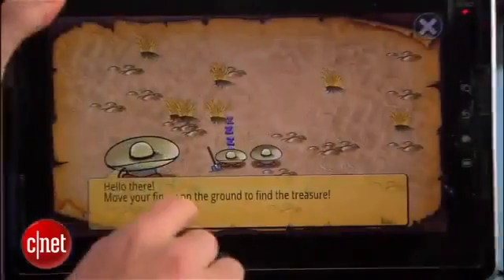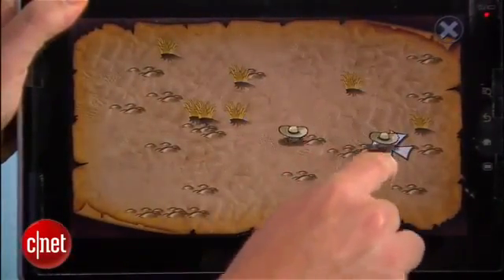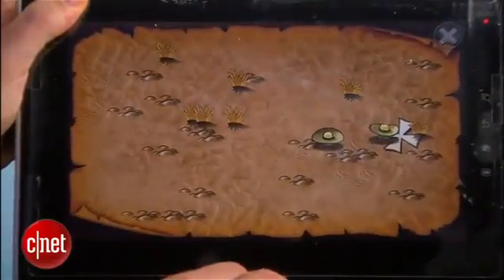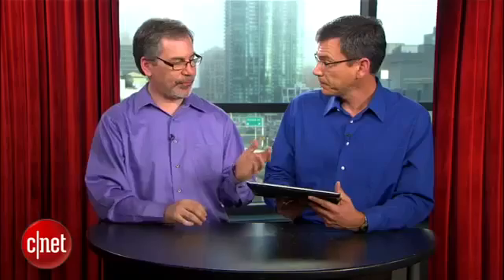Certainly game designers can create hidden objects that you can only find by feel. And when you feel friction, which I'm feeling right there, you let go and see if you've found the hidden treasure. I can also see this being useful in automotive applications where you really want to keep your eyes off the screen as much as possible. Certainly being able to help users orient themselves on a screen and understand that they've correctly executed an action is something that we're geared toward and is a great application of the technology.